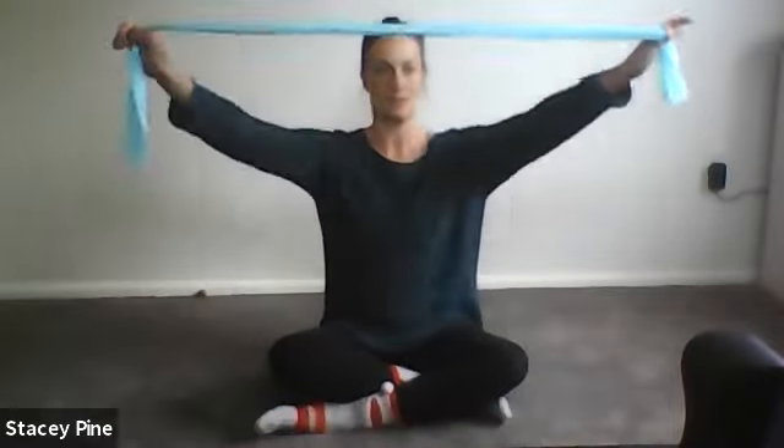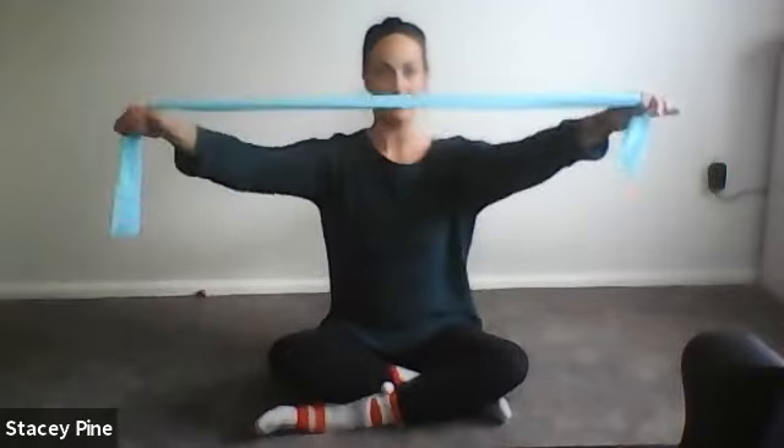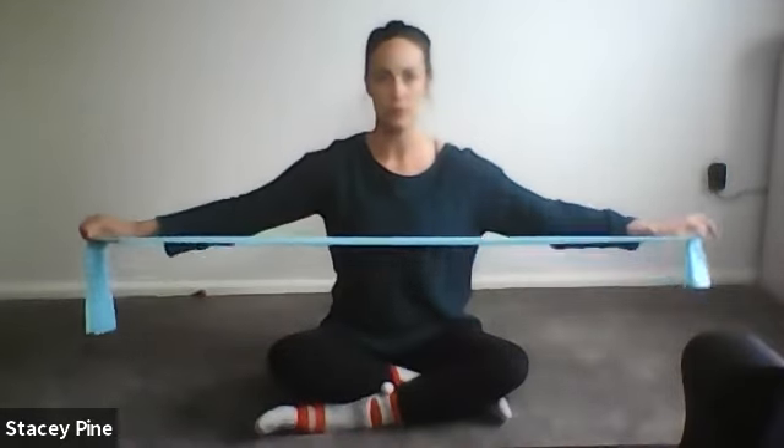Grabbing your band, breathe in and lift the arms, exhale bring it back behind you. Inhale lift the arms, exhale back down the front. Inhale to lift, exhale back behind you. If for any reason you can't go overhead, just do pulls of the arms wherever your shoulders are happy. Inhale up, stretch out those shoulders — probably need it after the Easter weekend.